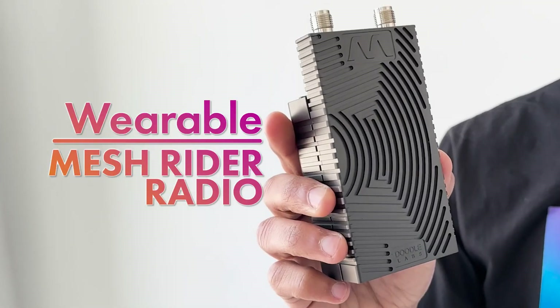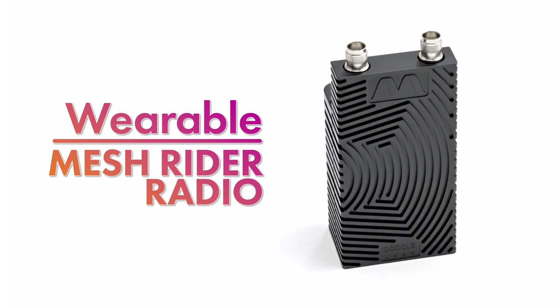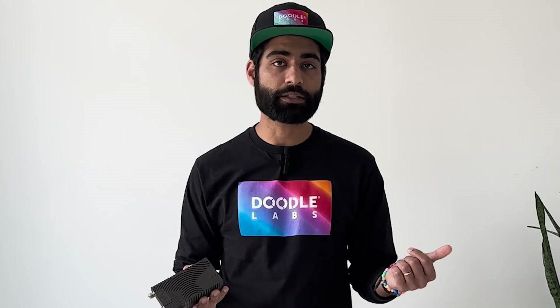This one is our wearable MeshRider radio. What we're showing you right now is the configuration that includes the attachable battery. It also has that Wi-Fi hotspot for ease of connectivity, as well as a USB-C port for the ability to tether a device directly by USB-C.